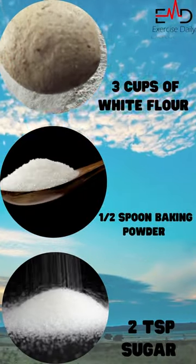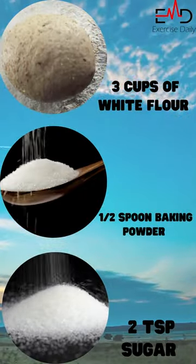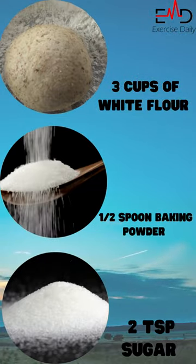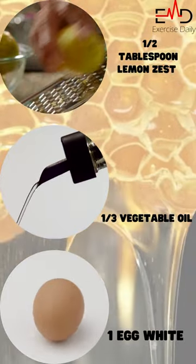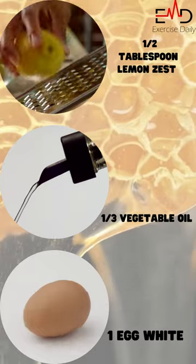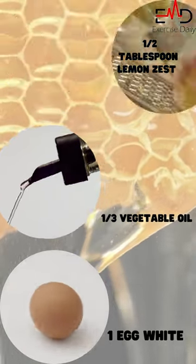Ingredients are: three cups of white flour, one half spoon baking powder, two teaspoons sugar, one half tablespoon lemon zest, one third cup vegetable oil, one egg white, and two tablespoons honey.